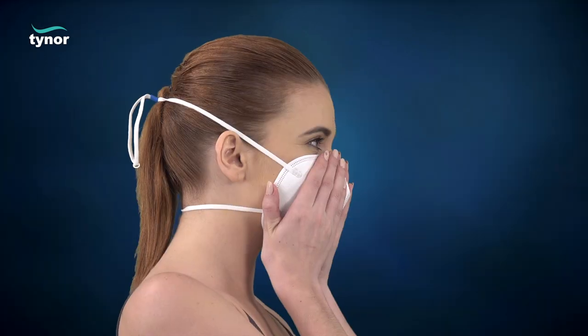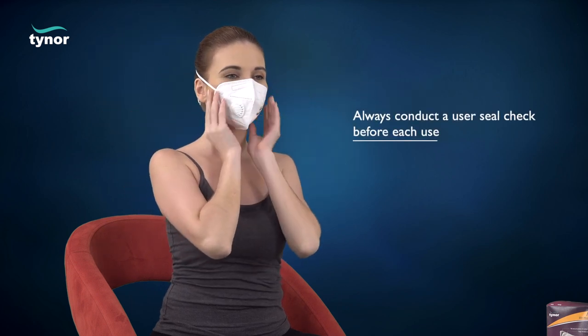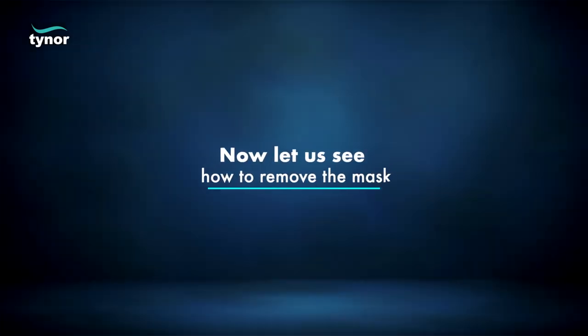Be careful not to disturb the position of the respirator. If air leaks around the nose, readjust the nose clip as described in step 5. If air leaks at the respirator edges, adjust the head straps for correction. Always conduct a user seal check before each use. If you cannot achieve a proper seal, do not use the product.